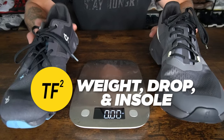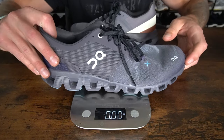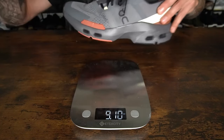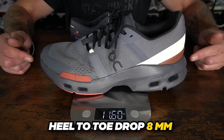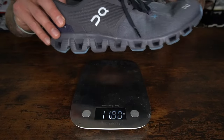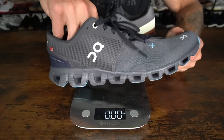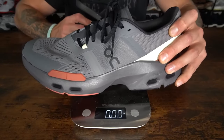Now let's compare the weight, heel-to-toe drop, and insoles in the Cloud X3 versus the Cloud Pulse. For my size 10 in the Cloud X3, we have a weight of 9.1 ounces. In the Cloud Pulse, we have a weight of 11.6 ounces. The heel-to-toe drop in both the Cloud Pulse and the Cloud X3 is 8 millimeters. The Cloud X3 has a thin foam removable insole, and the insole in the Cloud Pulse does not come out.